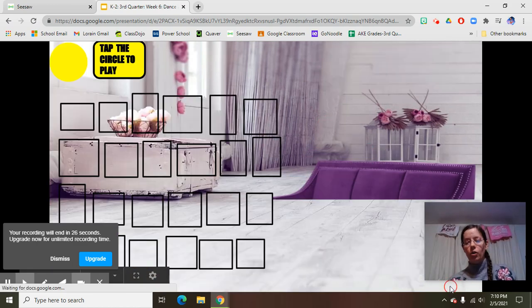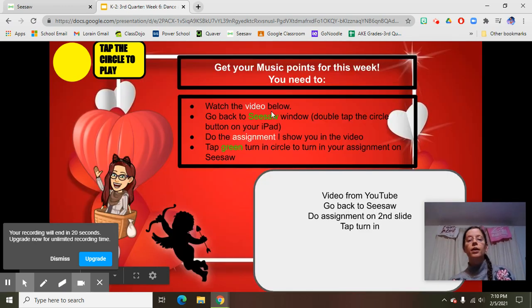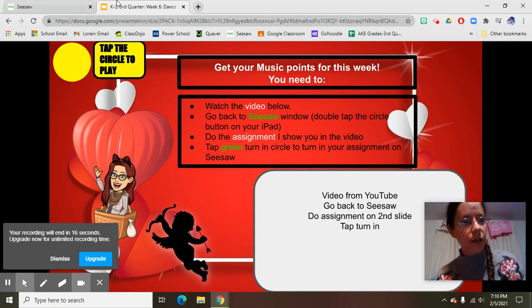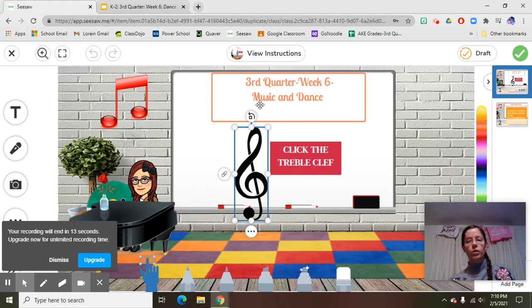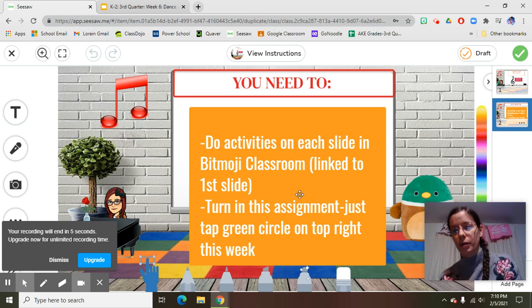So here I go, going through the rest. Do what it tells you to do — voice instructions, do the activity, go to the next slide. Now we go back to Seesaw by going back to the tab up here. Look for the white square that says Seesaw, go back, and then click the circle to turn it in. This week when we go to number two it just tells us we need to turn in this assignment, so we just click up here. Click OK.